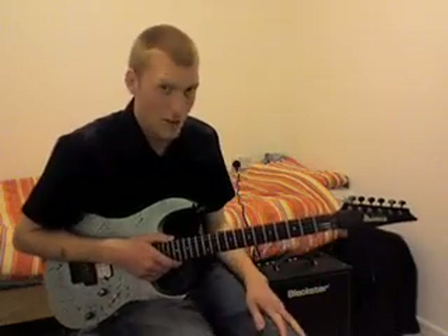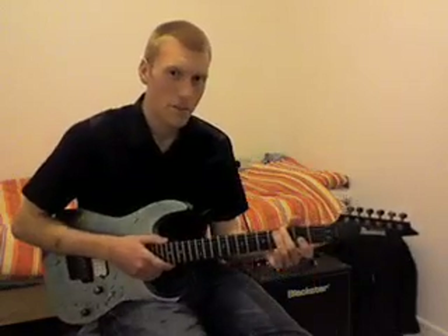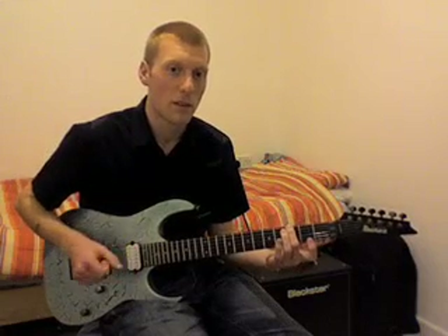The first part is the third fret on the low E string. I'm using my second finger for that, and I'm going to pick that note and an open high E at the same time. I'm choosing to use my thumb and my second finger on my picking hand.